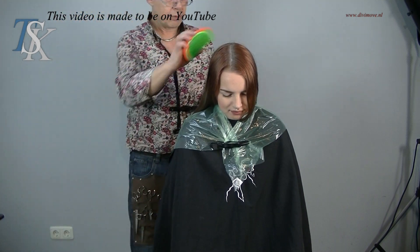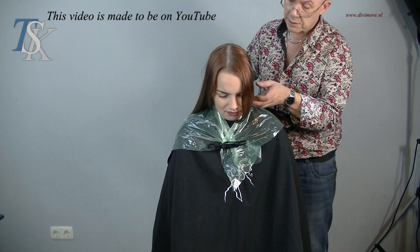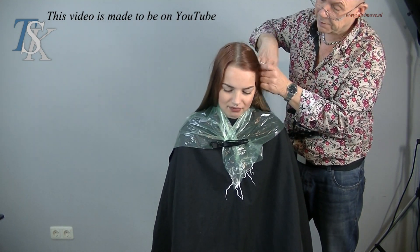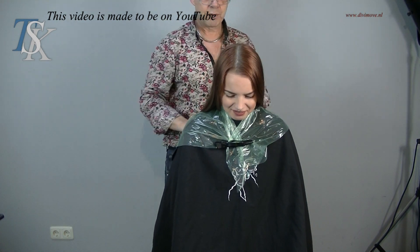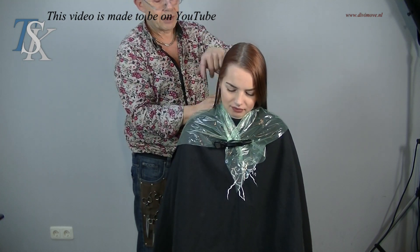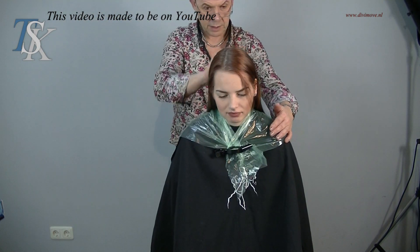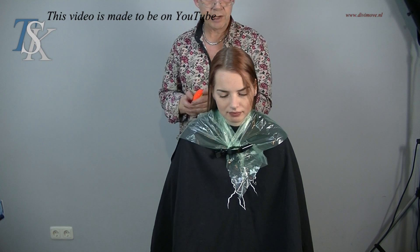Start by brushing the hair with a tangle teaser. There are still some colors in — a little bit of violet tones. But that is not a problem with the brown we're going to make. The brown she's going to get is a dark brown. It's from Affinage. Mix two colors into each other. I make it with 3%, and in that I add the new line of Rofair.